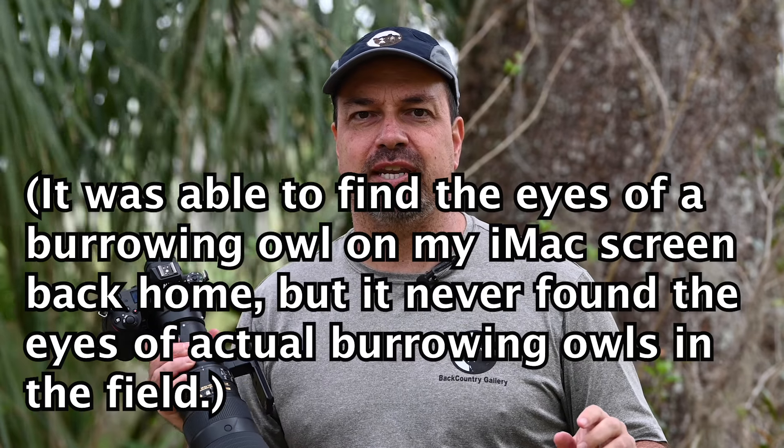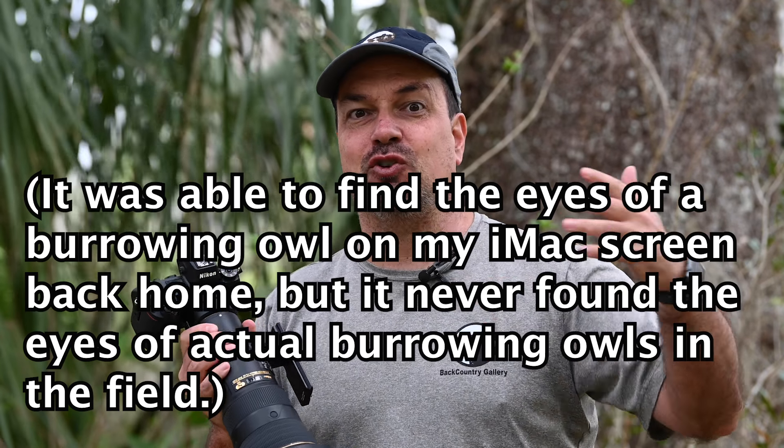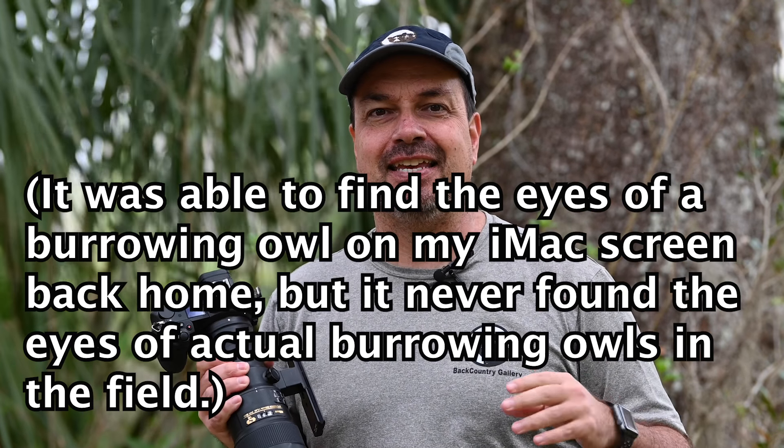Rather than just doing something in my backyard or looking at animals on a computer screen to see if it works — which by the way is a terrible way to do it, you can get a lot of false positives there — I've been down here in Florida testing it with real world subjects for the last week or so. I want to give you results for three areas: Animal Eye-AF, the new tracking system, and the overall state of the autofocus system in the Z cameras.